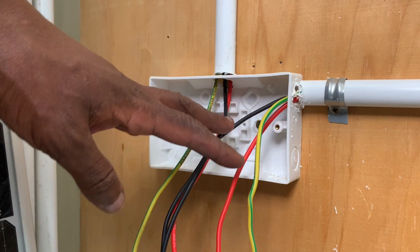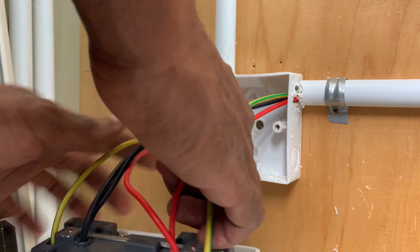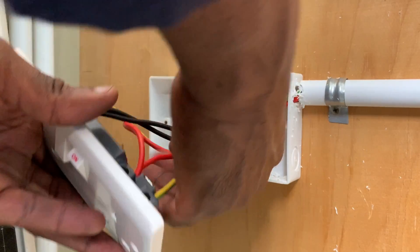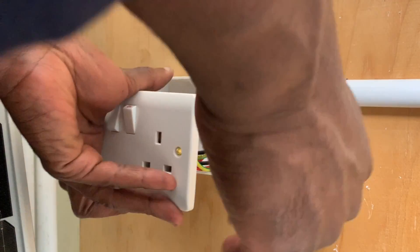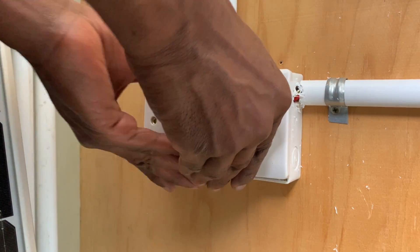For this socket, I have ensured that there is enough cable left for future repairs. In case there is repair work needed, the cables are sufficient for that purpose.